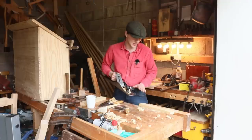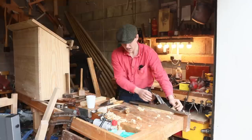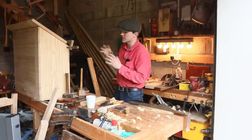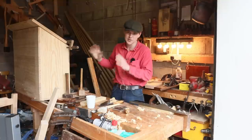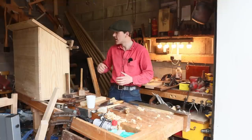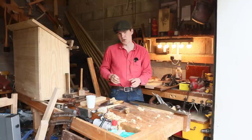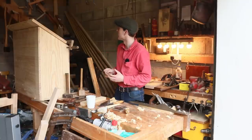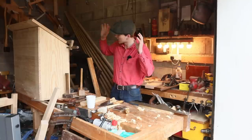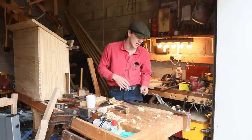Obviously if I had machines I'd just feed it through a jointer and thickness it and it would be done in two seconds, but I want to build this entire box using only hand tools because I want it to only store hand tools. When it's done, I should be able to take this box around the country to all the festivals and fairs and have every single tool I need to make virtually any piece of furniture. There might be a few exceptions like the big frame saws or panel saws, but I think with one box this big I should be able to have plenty of tools to make whatever I need.